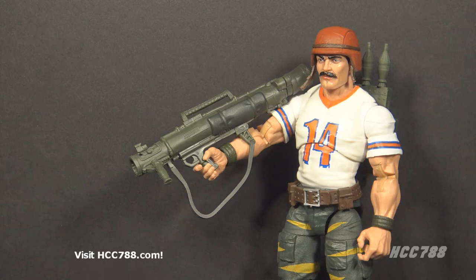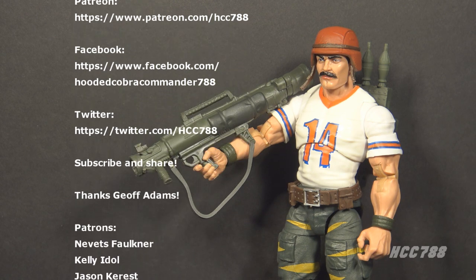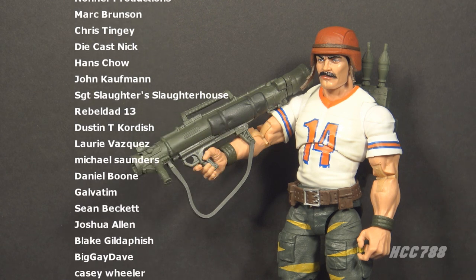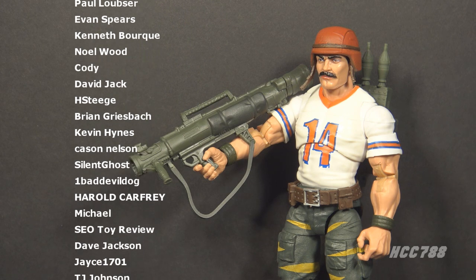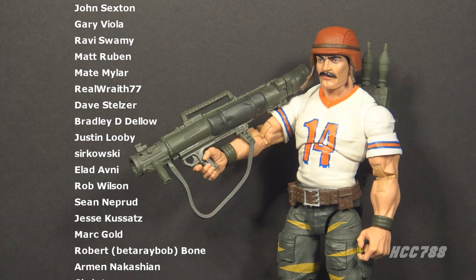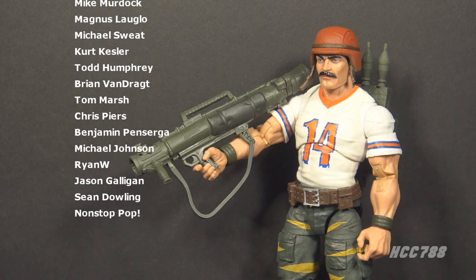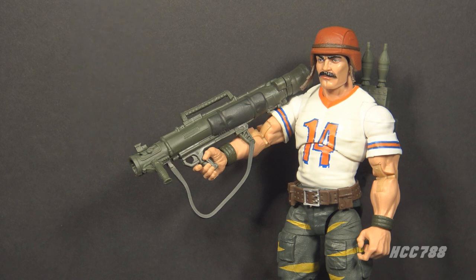That was my review of the G.I. Joe Classified Series Tiger Force Bazooka. I hope you enjoyed it, and thank you for your patience as I try to get more videos out. If you liked this video and you'd like to see more, please give this video a thumbs up on YouTube and subscribe to the channel. You can find me on social media on Facebook and Twitter, and I have a website, hcc788.com. The best way to support the channel is through Patreon — you can get your name in videos, like the names scrolling on the screen right now. Thank you very much for watching. I'll be back soon with more vintage and classified G.I. Joe. I'll see you then. And until then, remember: only G.I. Joe is G.I. Joe.